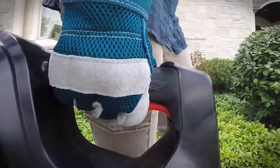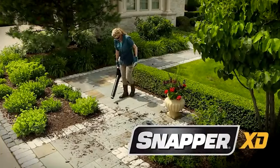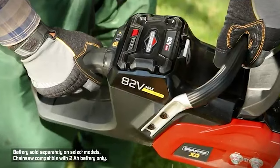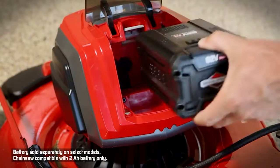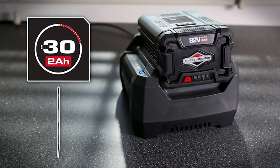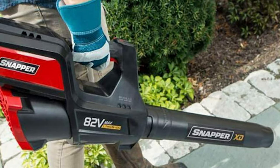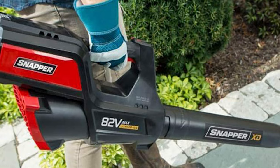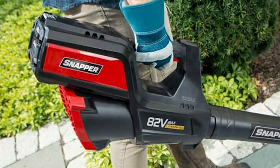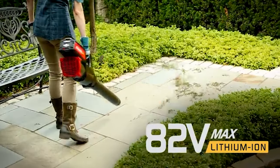It features a push button start for quick and easy use, and it comes with an anti-tip base designed to prevent tipping when working on uneven terrain. The Snapper XD's over-molded handle provides an ergonomic grip and comfort for the operator, along with a durable metal battery release button. This unit is lighter than a gas blower, making it easier for all your cleanup needs on your deck, patio, or driveway. It is compatible with the Briggs and Stratton 2.0 or 4.0 Ah 82V lithium-ion battery and rapid charger.